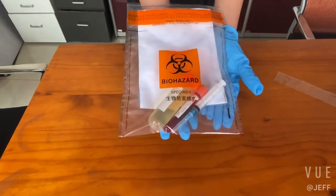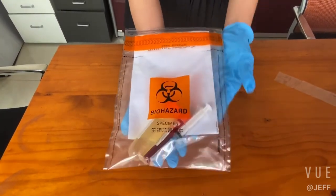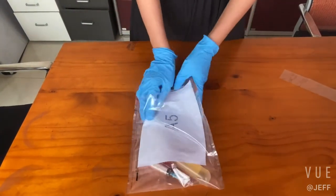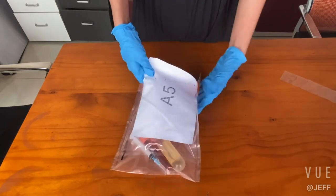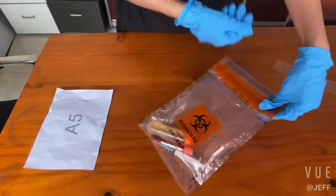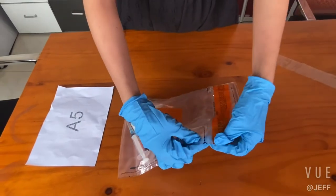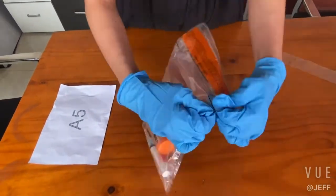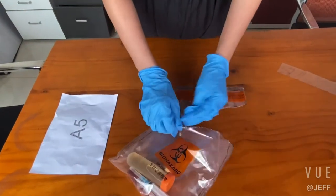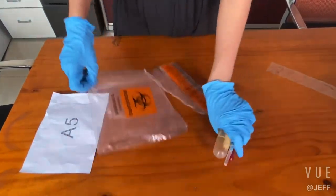We can see this. And if you want to open the bag, take out the document first, then tear from here, and take out the materials.